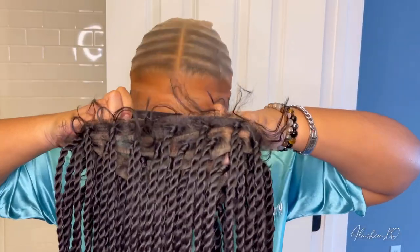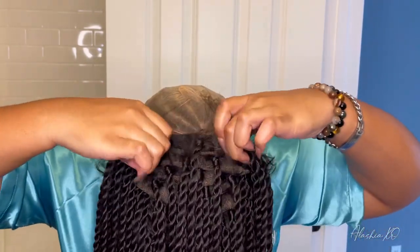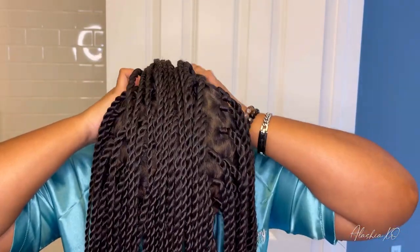I love that they actually use the HD lace because you get that nice natural scalp look. And look how natural this is — it literally looks like I just got some fresh braids done. I'm not even going to lie, it's giving pure scalp.